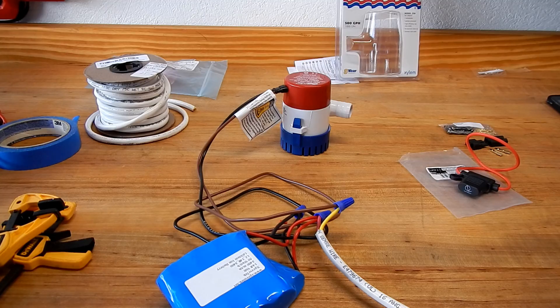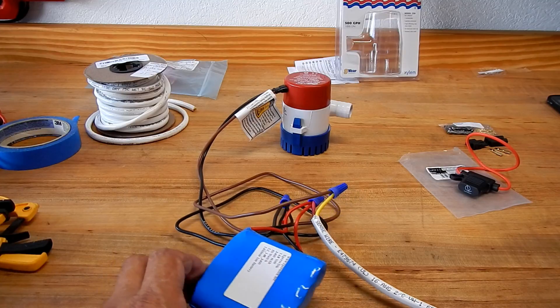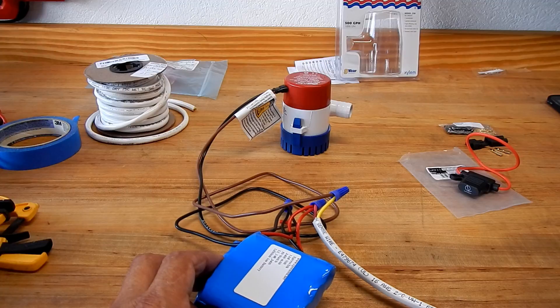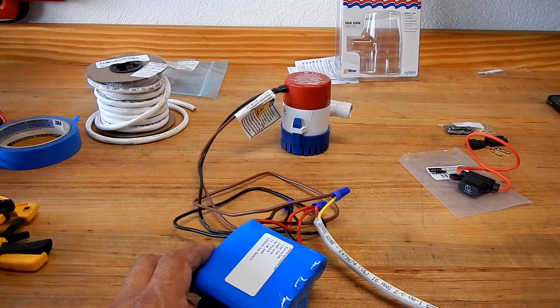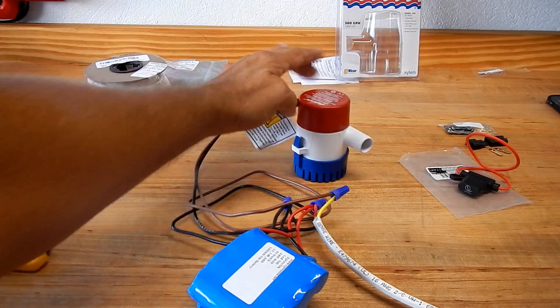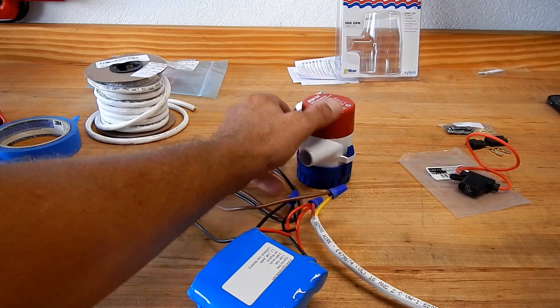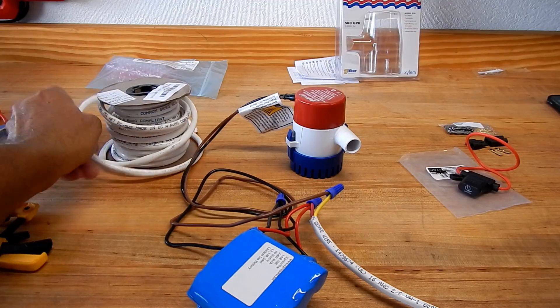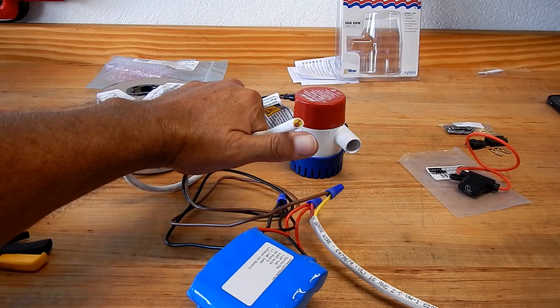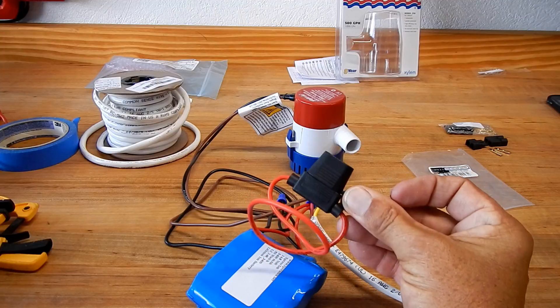Here's a new project: a kayak bilge pump project. I'm going to set up an electric bilge pump in Judy's kayak. I want to show you some of the parts that have come in. I ordered 14.8-volt lithium-ion batteries at 3400 milliamp-hours. I got a Rule non-automatic 500 gallon-per-hour bilge pump, and some 16-gauge marine wire.